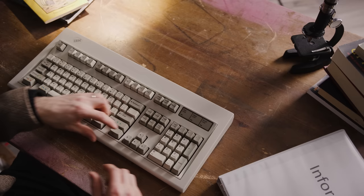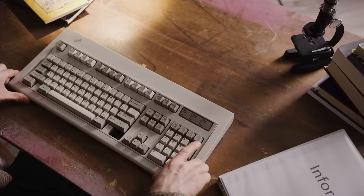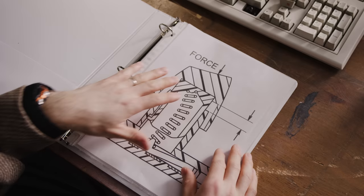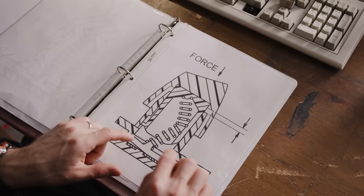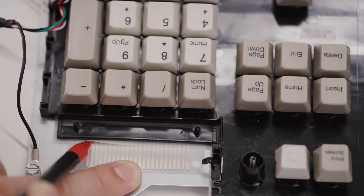Under each keycap there really is a tiny spring. In the starting position, the spring puts pressure on a rocker, preventing it from closing the circuit. When you press the key down, the spring eventually buckles, tilting the rocker to contact a layer of membrane and registering your keystroke at the precise instant you feel the tactile feedback. Model M's are often erroneously called mechanical keyboards, but they are in fact membrane boards, which is why they only have two-key rollover. Just remember that this does not mean they use rubber domes — that is different.